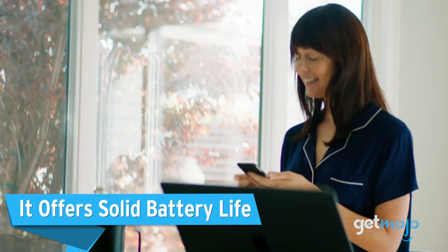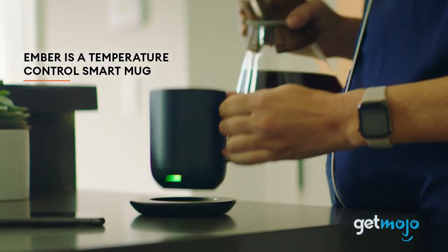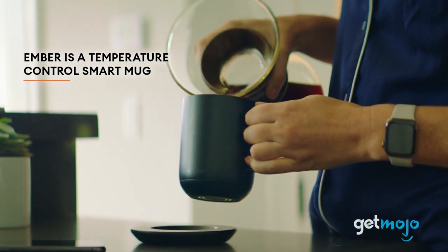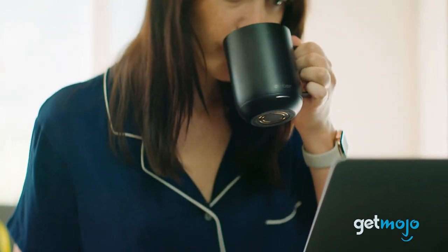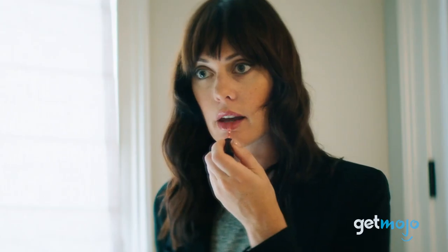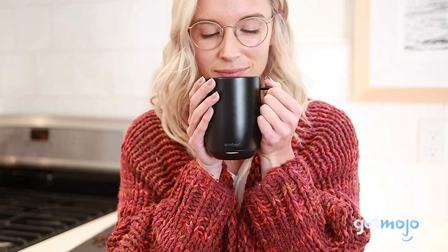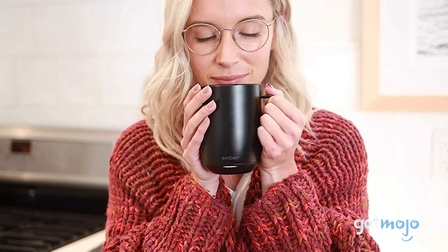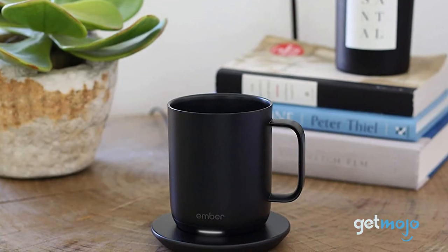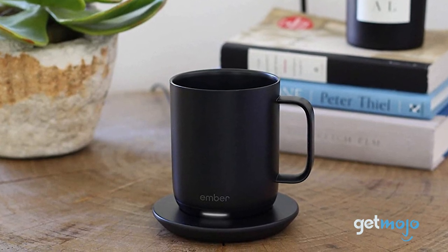It offers solid battery life. The coaster base can effectively offer unlimited keep warm capabilities. But if you want to take your Ember mug room to room, while it's no thermos, the mug itself has a one and a half hour battery life. So provided your mug is charged, you'll have a nice hot brew for quite a while. The mug takes just two hours to charge on a base and it comes with an auto sleep mode to preserve battery when not in use.